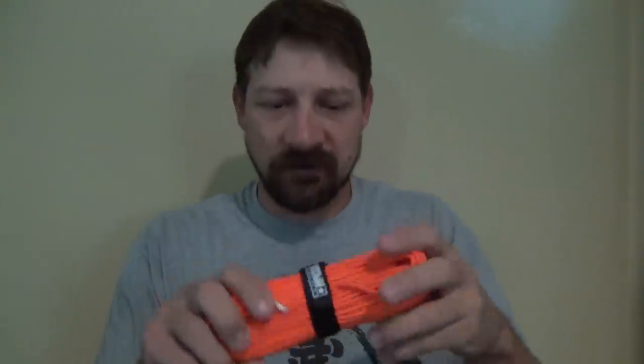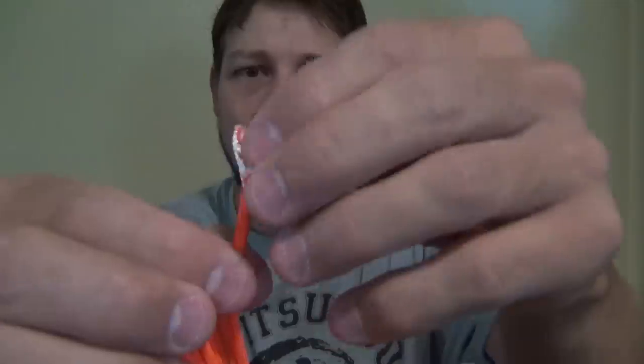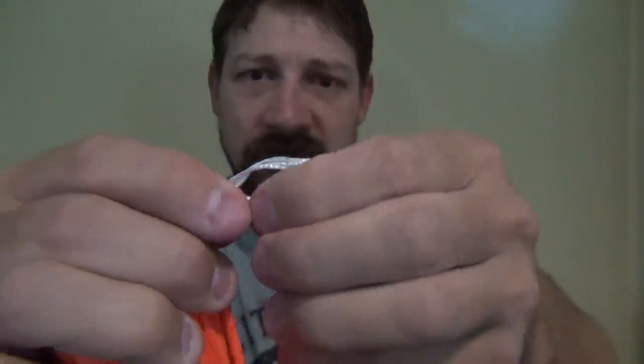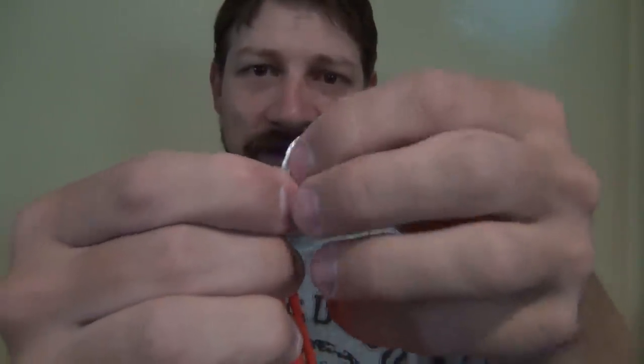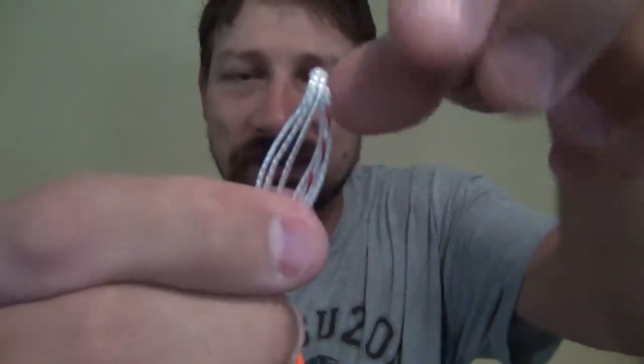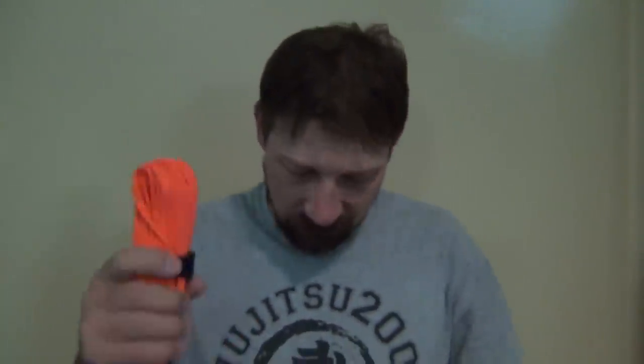I give it five stars. Hopefully this video answers your questions on my opinions on paracord. Again, seven inner strands — one, two, three, four, five, six, seven. They're linked together down at the end. Seven inner strands, three-ply strands — that's one of the requirements of being considered true mil-spec paracord.